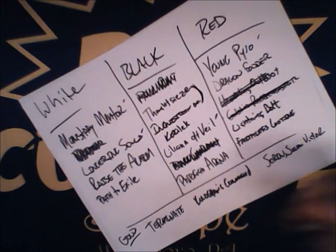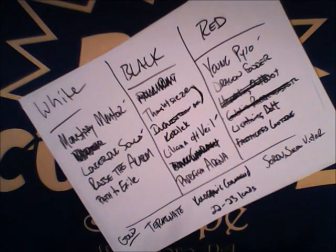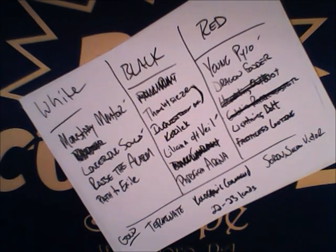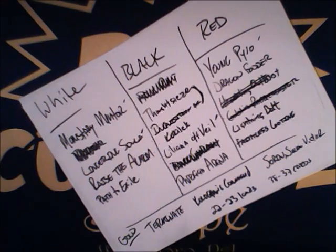In Modern we're going to be at 22 to 23 lands for a mid-range deck. We're going to curve out probably at Liliana and Monastery Mentor, which is three mana, but we want to be able to drop two instants in a turn to get triggers off Young Pyromancer and Monastery Mentor — especially in combat — to throw out more tricks. We want to ultimately be on board somewhere between four and five lands, and 22 to 23 gives us that. That leaves us 37 to 38 cards for spells.